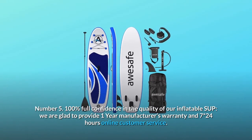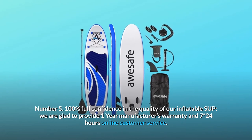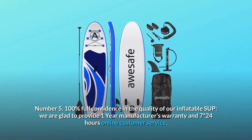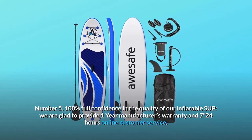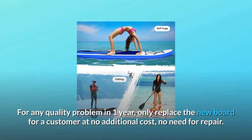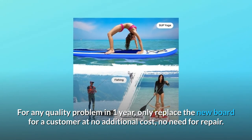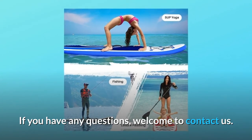Number 5: 100% Full Confidence In The Quality Of Our Inflatable SUP. We are glad to provide a one-year manufacturer's warranty and 24-hour online customer service. For any quality problem within one year, we will replace the board for the customer at no additional cost — no need for repair. If you have any questions, welcome to contact us.